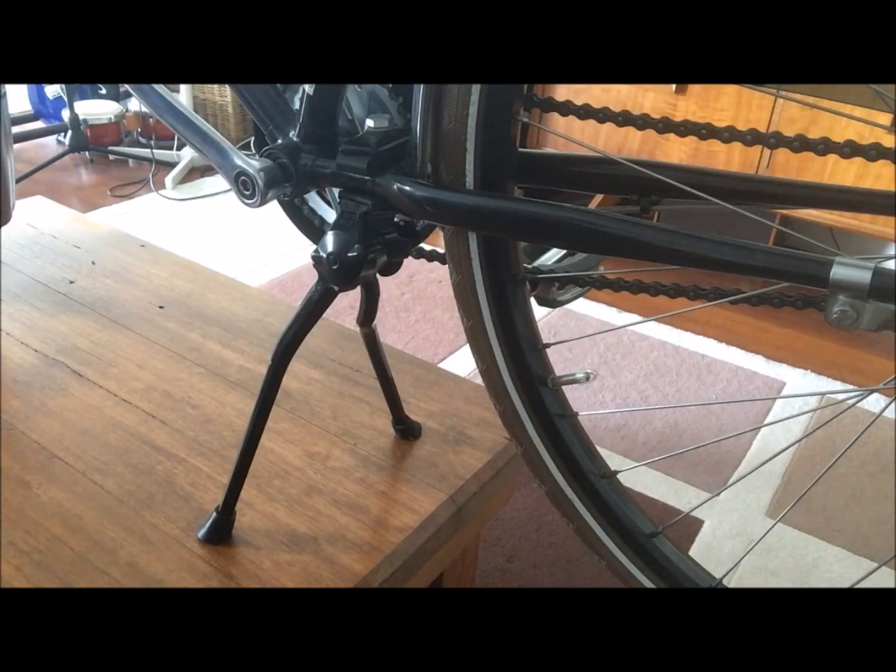Hello there, this is Adam Walsh from Joad Sport Supplies in Sydney, Australia. What we're looking at here is the Pletscher ESGE in Switzerland, known as the twin. This kickstand comes in two different colors: polished alloy and powder-coated black.